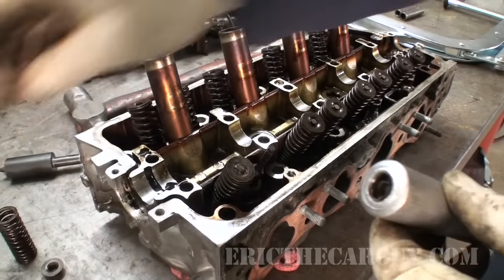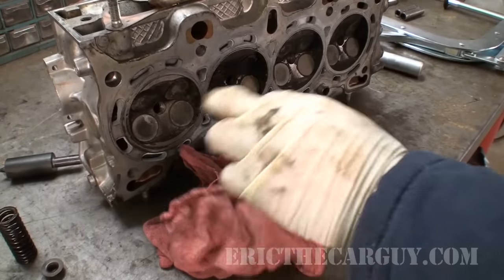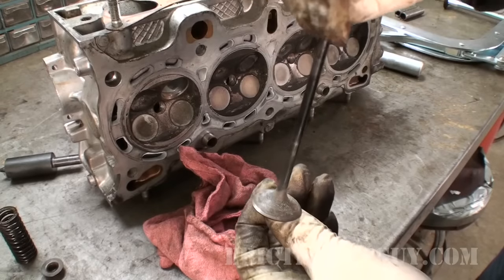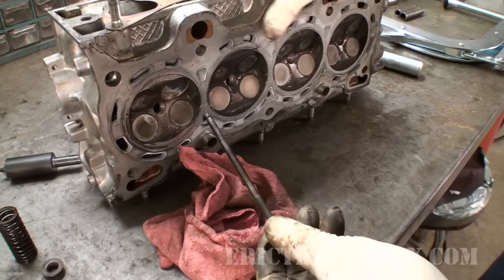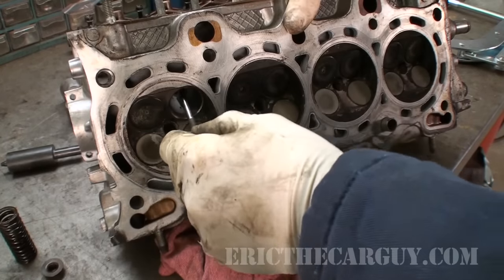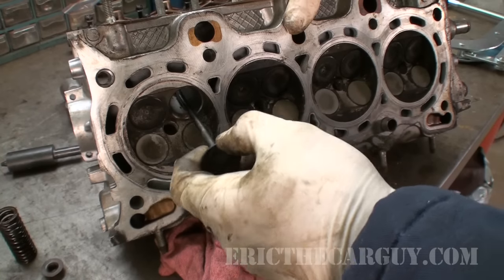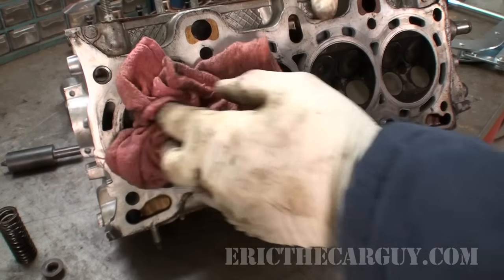So now we can simply remove our valve — and there it is, the other intake valve. There's the view from inside — it's kind of like it has a black eye or something. Still want to keep our rag inside the combustion chamber when reinserting the valve.